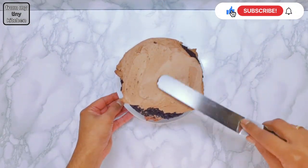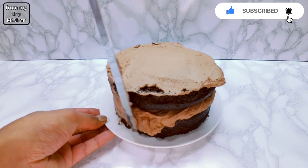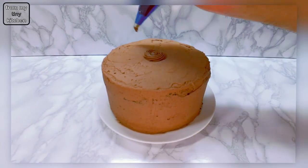Crumb coat a cake and leave to set in the refrigerator. Once firm, using a small star nozzle, pipe out a wood grain design on the sides.